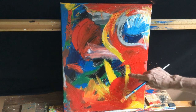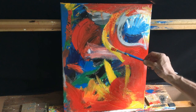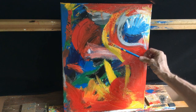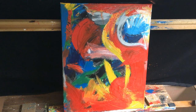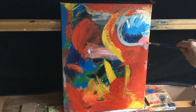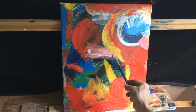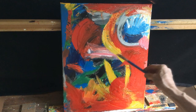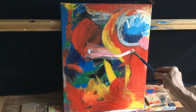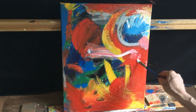So here we go, moving from the red to the yellow. Using the finger as a tool for a little blending. Different lines, different strokes of the paintbrush to encourage some kind of response.